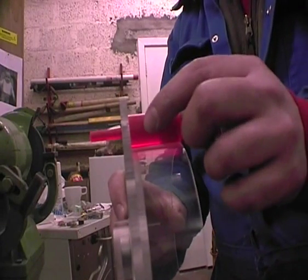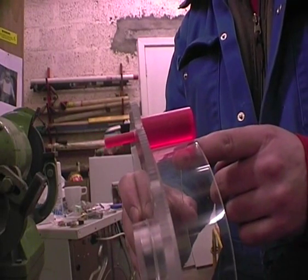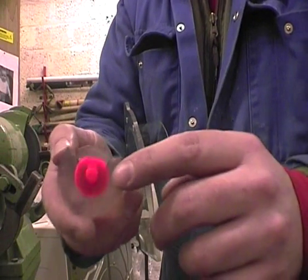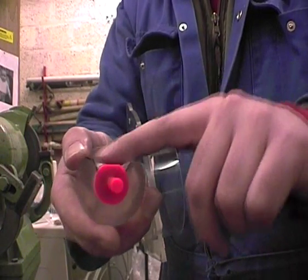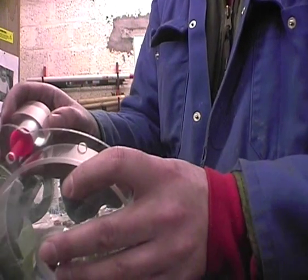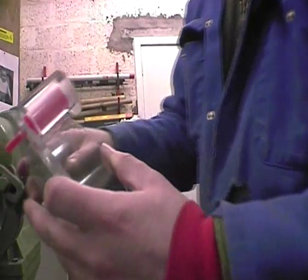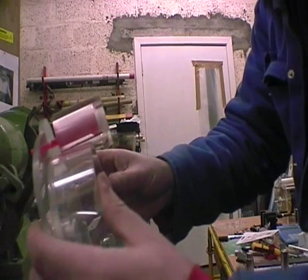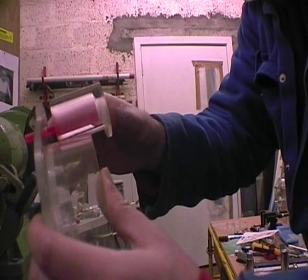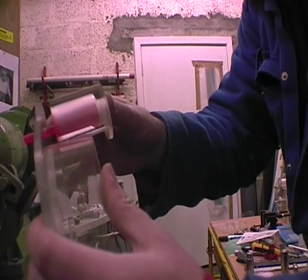Now the injector won't fit properly. When you're grinding down this surface, you should note that if you haven't ground it far enough, the housing won't fit onto the turbine body.